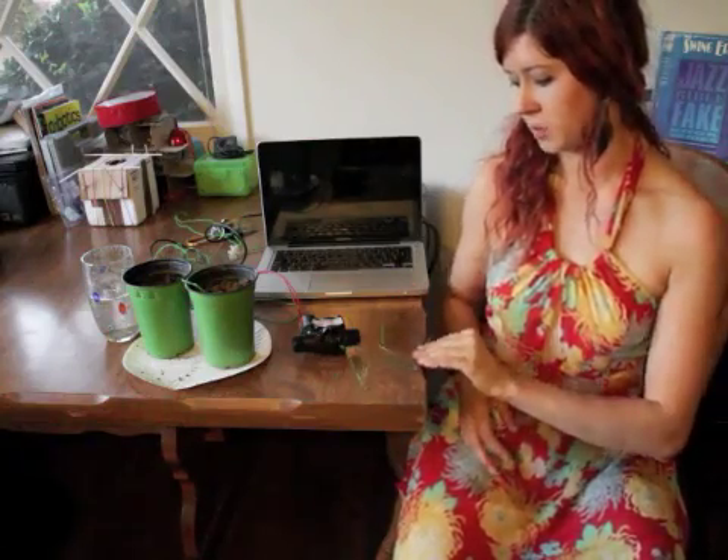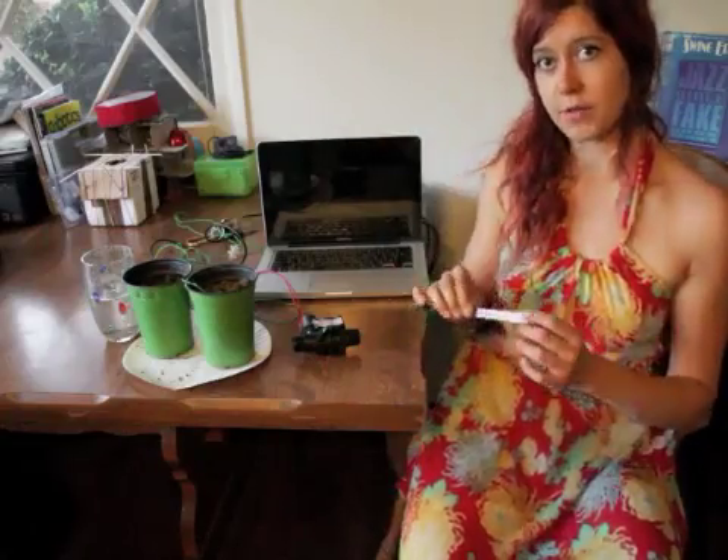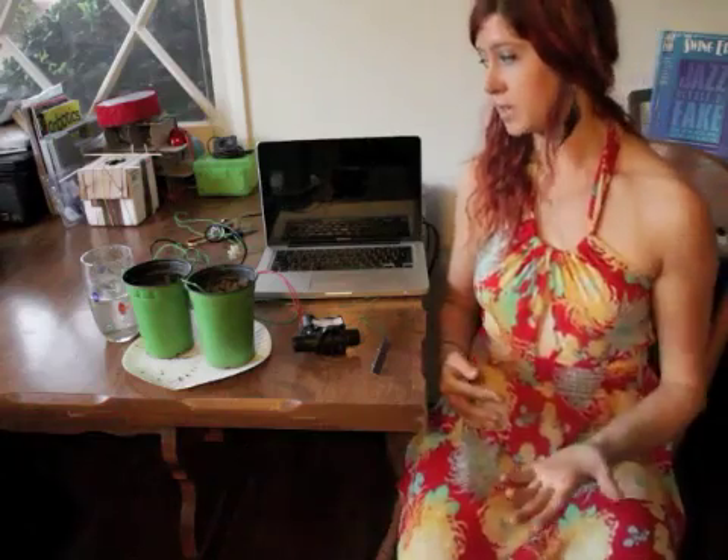I took a capacitive soil moisture sensor — a printed circuit board designed from zerocharactersleft.blogspot.com — and threw it into an RC circuit, or a resistor-capacitor circuit. An RC circuit has a characteristic time constant, which is the amount of time it takes the capacitor to reach about 63% of its total charge. If there's a lot of water in the soil, the capacitance of the sensor is really high and the time constant is really large. If there's not very much water, the time constant is low and it doesn't take very long to charge the capacitor.